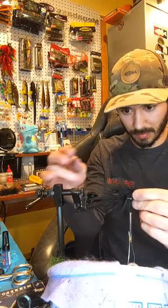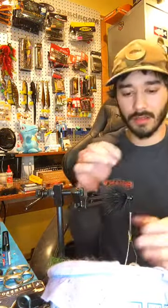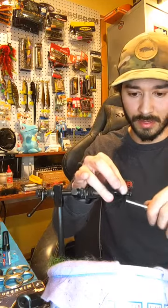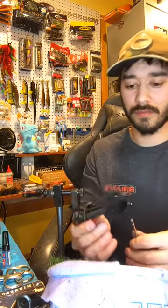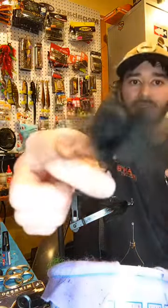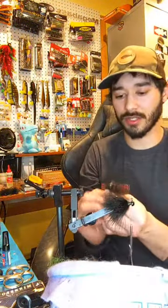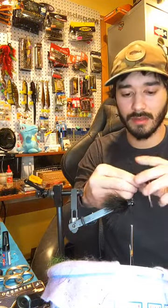If I'm tying a lot of marabou, my fingers get a little greasy from rubbing feathers all the time. So if you want to do five or six jigs and then wash your hands, it helps tying because your finger pads will be more tacky and you can grab the feather easier. It's true.